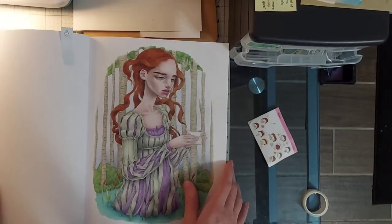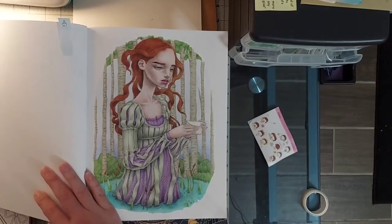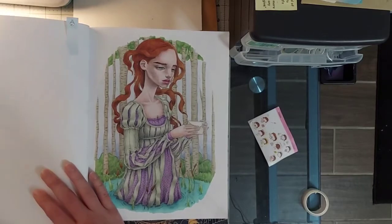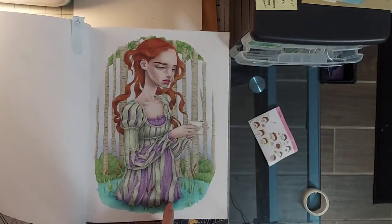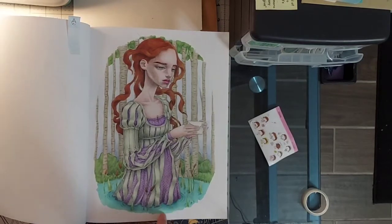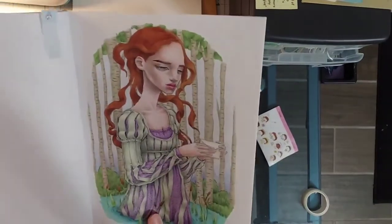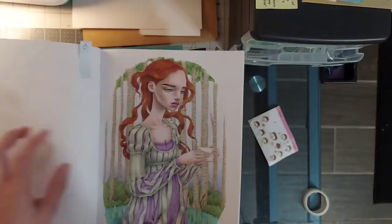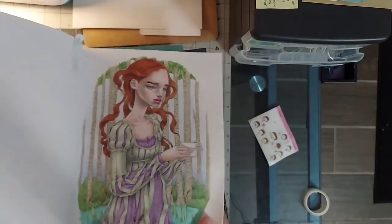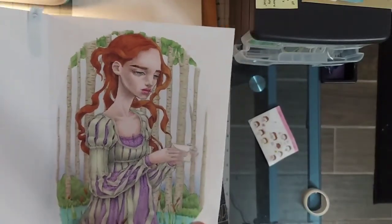This one reminds me of Anne from the old Anne of Green Gables show, or just how I imagined her in my head — that scene where she's the Lady of the Lake. That's why I gave her red hair, and the puff sleeves too. This was an alcohol marker base and then I went over the top with Prismacolors, which I do pretty often in the CreateSpace books.